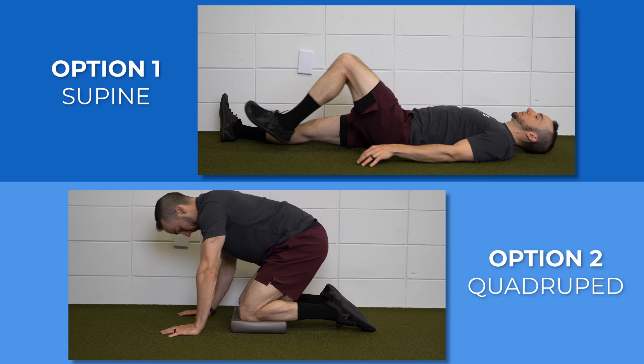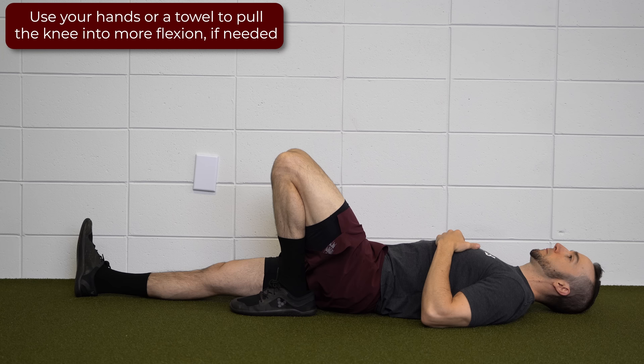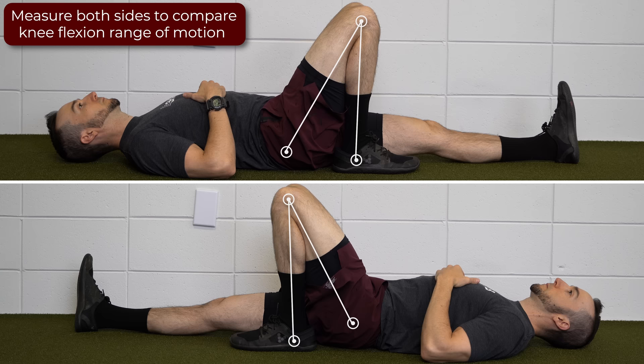To start, let's review two ways to self-assess your knee flexion range of motion. Option 1: Lie on your back and bring the heel to butt as far as comfortable. Use your hands or another object to provide overpressure if needed. When looking from the side, measure how much your knee bends compared to the uninvolved side — an easy way to do this is looking at the distance from your heel to your butt.